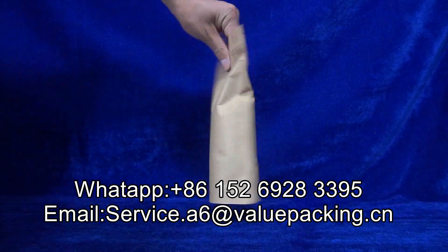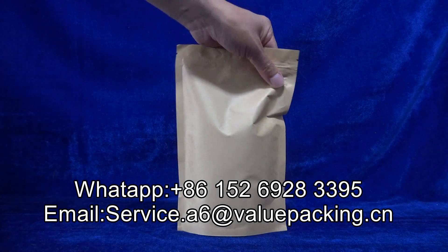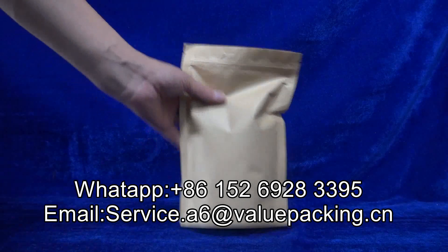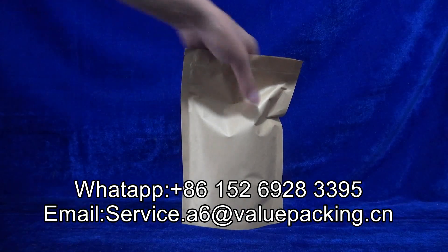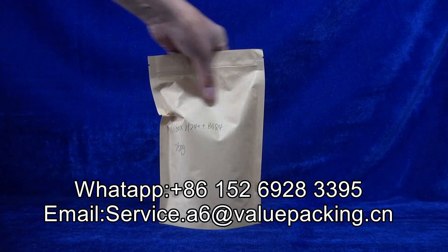For this bag, it can be printed with artwork on the craft paper with the customer logo, up to 10 colors. And the fill level here for 250 grams — very good package. However, this package is not high barrier.